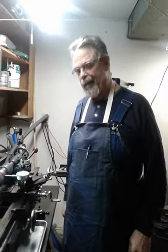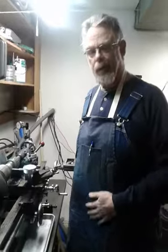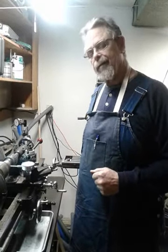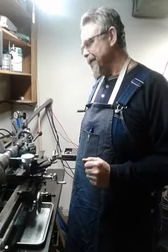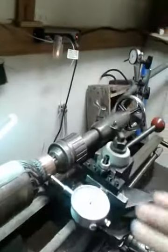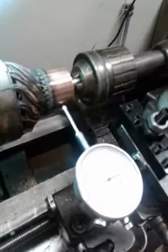Hey Jeep fans, Steve Blaggard here again, back with the Generator Rebuild project. This is video number 5 and I've got the armature set up in the lathe now. Come over and take a look. The first thing we're going to do is check for runout of the commutator.